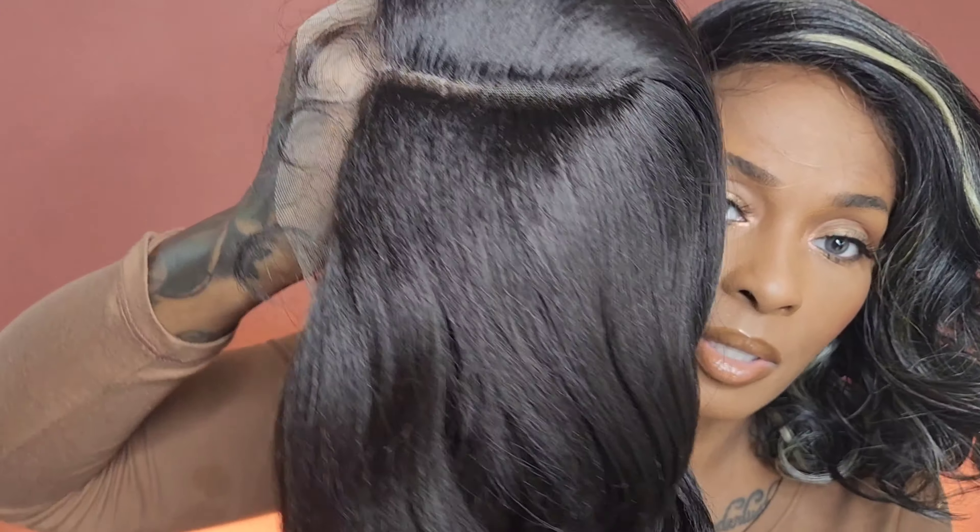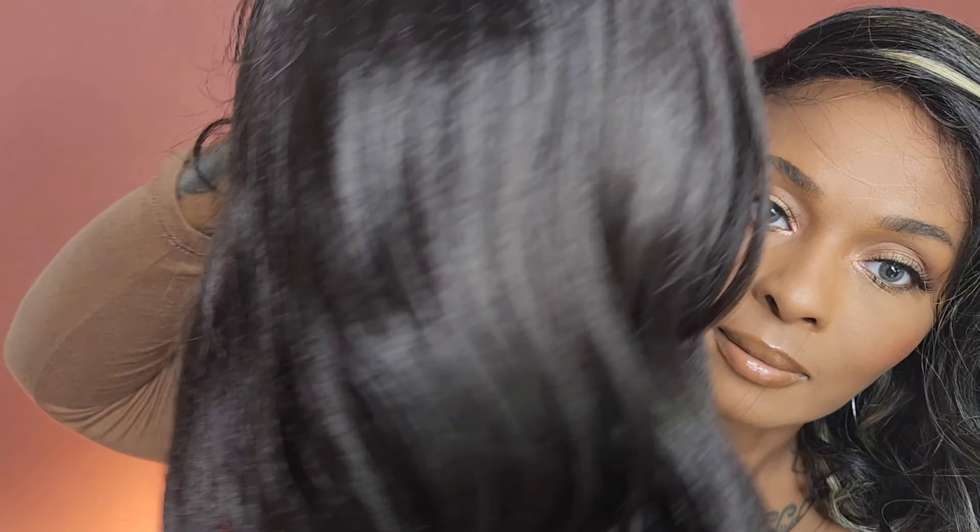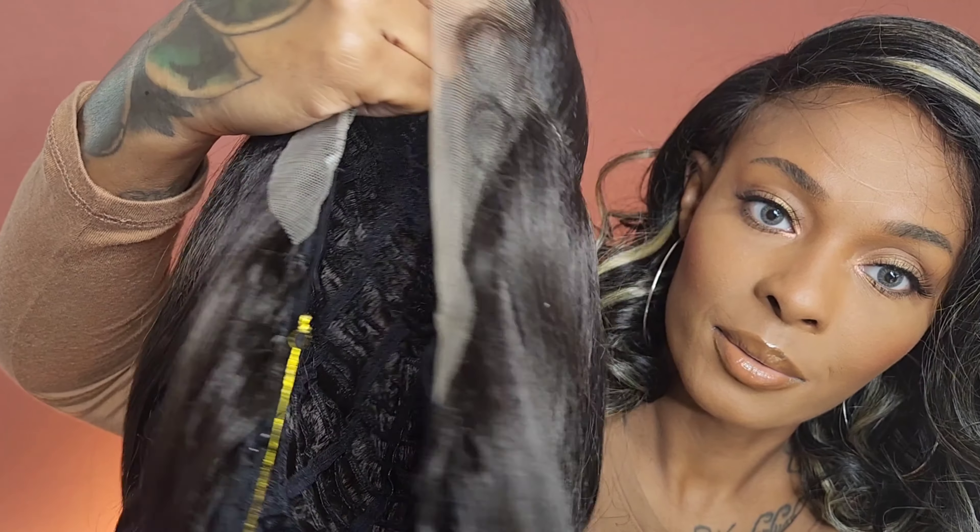The bomb thing about these Every units y'all is they are extremely affordable — I want to say in the low $20 price range, which is always a plus in my book. So with those gift cards you got for Christmas, you might want to go pick up the Every 30. First off, the texture on this is incredible — oh look at that texture, bomb! As far as cap construction goes, you get a curved part, a comb to the right, comb to the left.